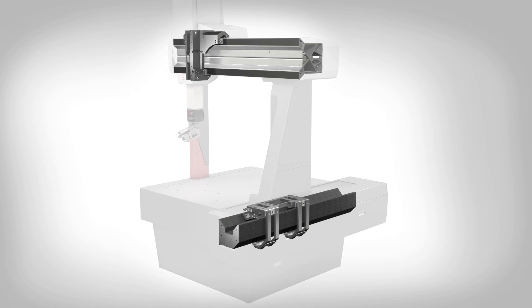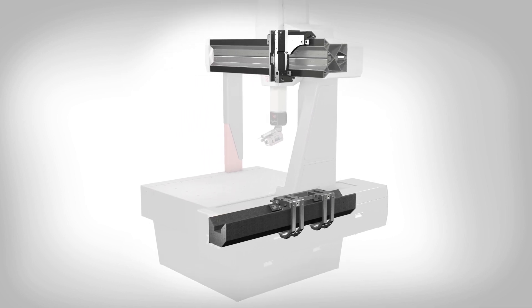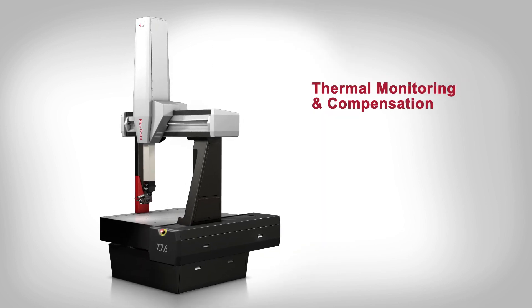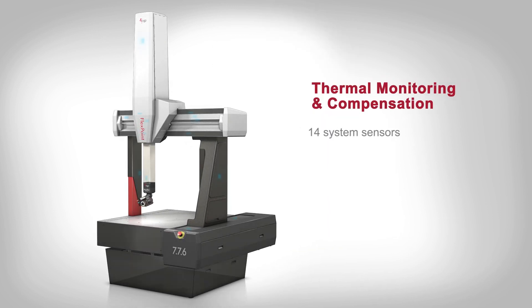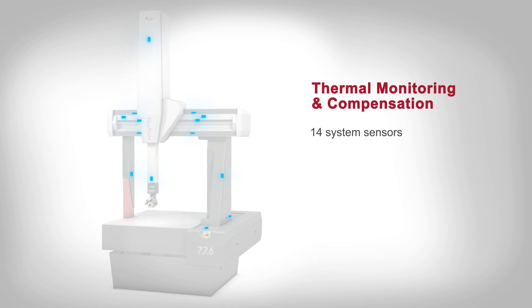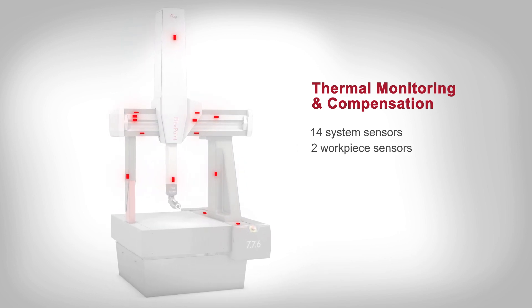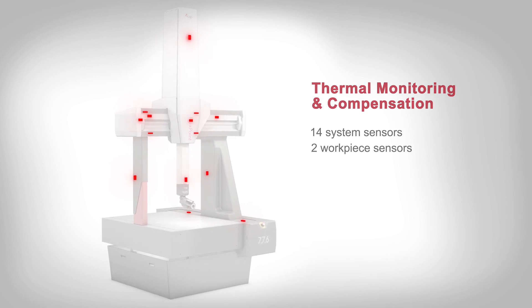The exclusive OGP friction drive system provides smooth acceleration and high reliability. Thermal monitoring and compensation is standard throughout the system, with 14 system temperature sensors and two workpiece temperature sensors providing input to the thermal compensation network.